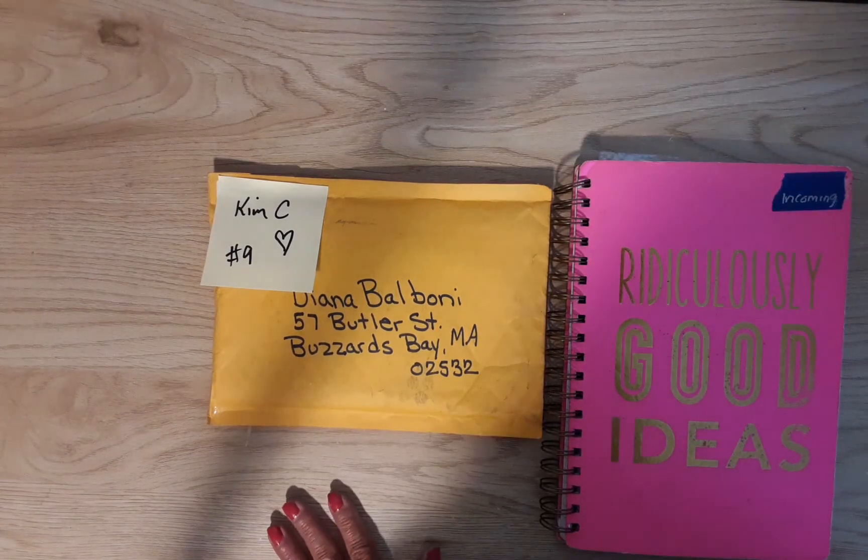Hi guys, welcome to my channel, Diana Loves Colors, and thank you for being here today.